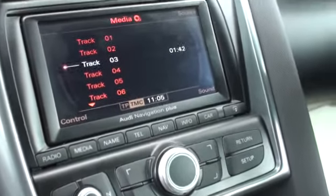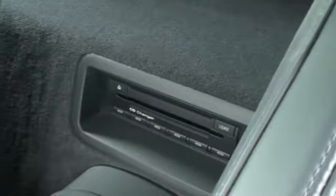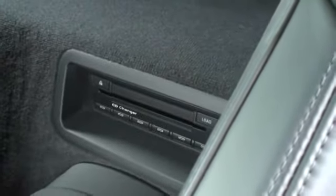You can get a retention kit to keep your CD changer, but this customer has opted not to because all his music is on his iPod. This is a genuine Audi kit.